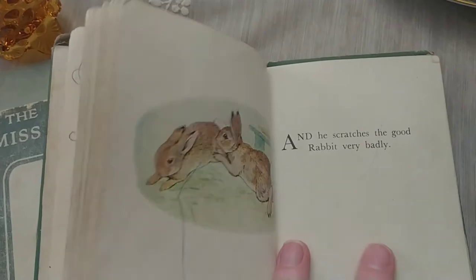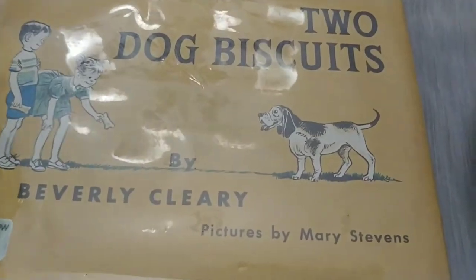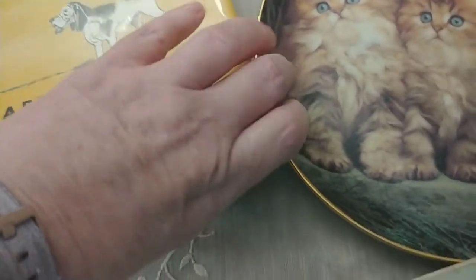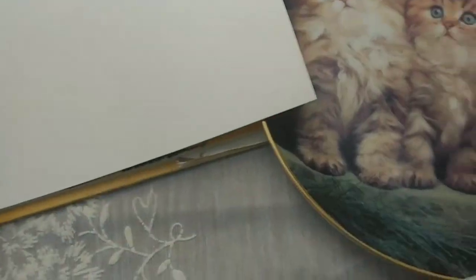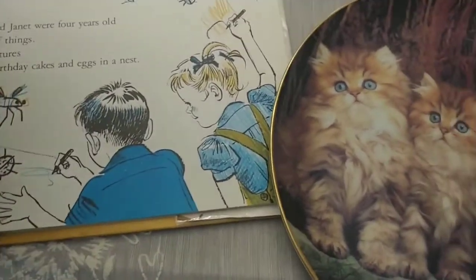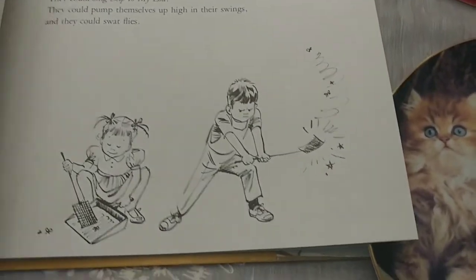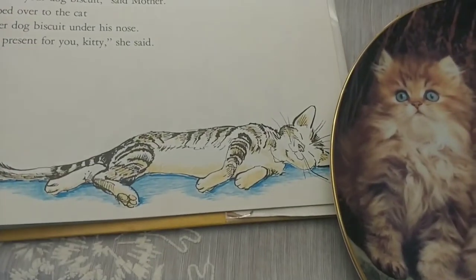I also picked up this book by Beverly Cleary — I thought it was from the 50s but it's actually from 1961. The graphics are really cute — amazing drawings. I actually read the story and I love it.